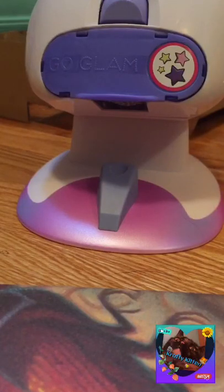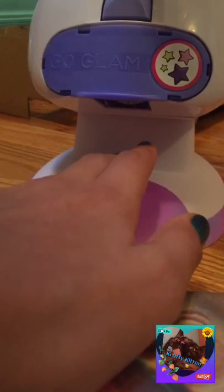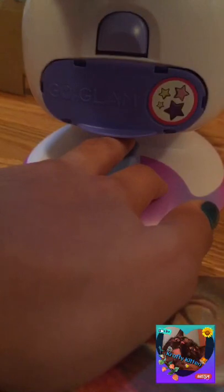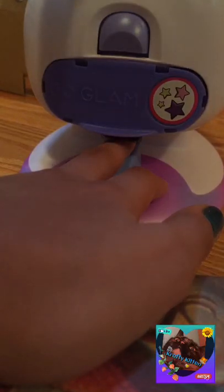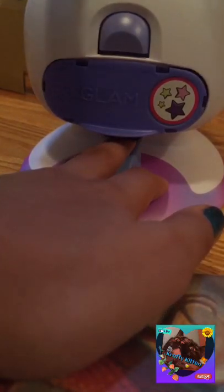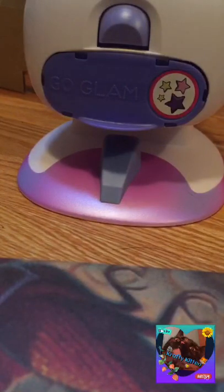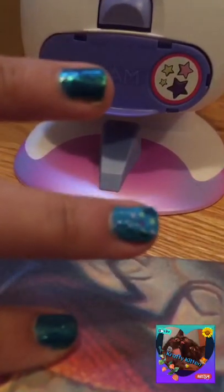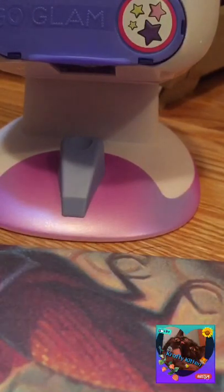It says that it's supposed to be a little bit sticky so that the sticker thing sticks. Let's hold across your fingers. I don't know how long I have to do this for. How long do I have to press it down for?